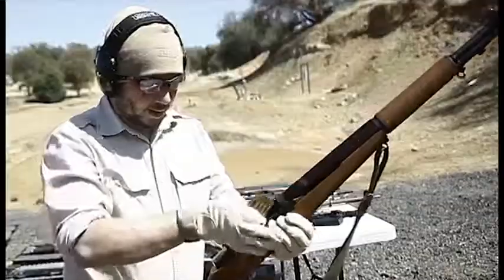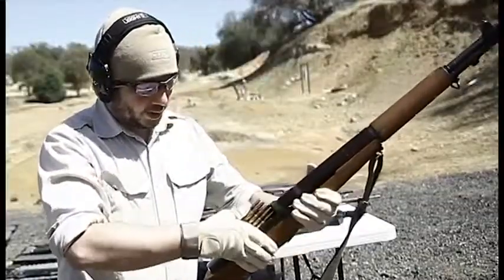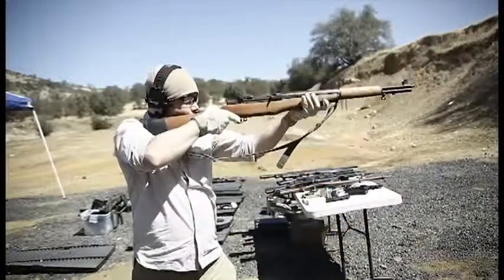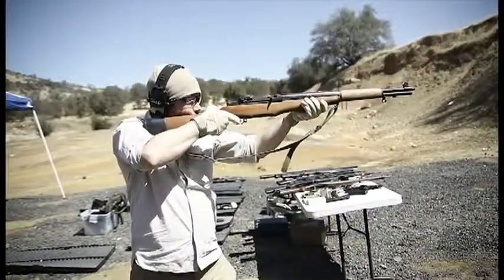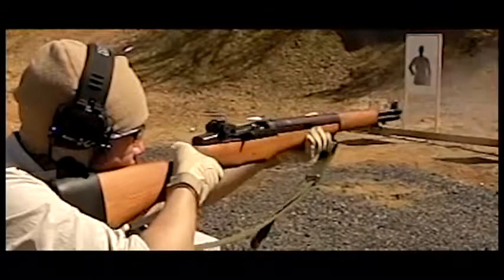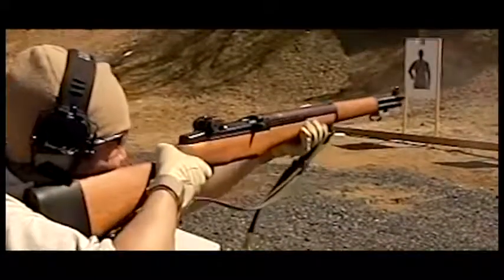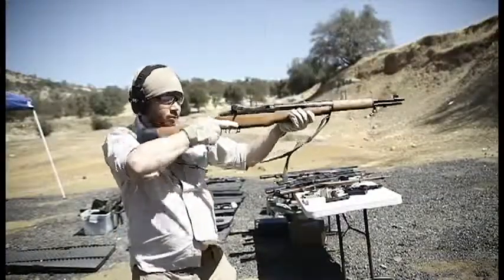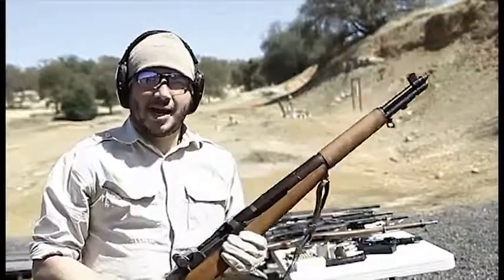So this is the M1 Garand. Apparently the best way to do this is push down with your thumb here. And that's a classic sound that probably got a whole bunch of GIs killed in World War II.